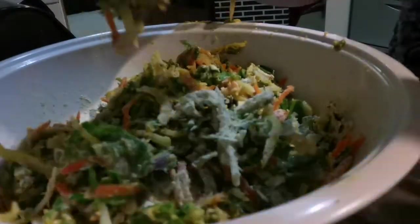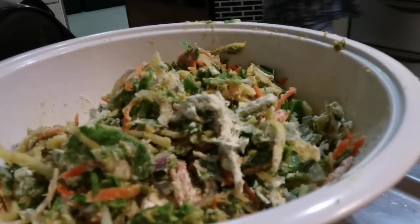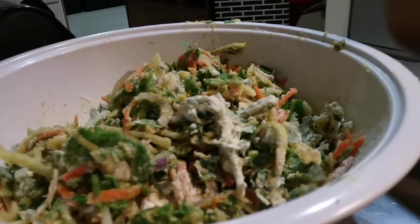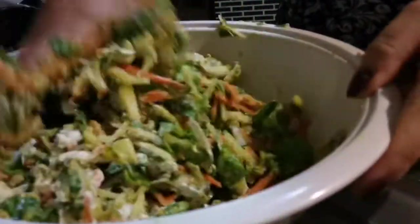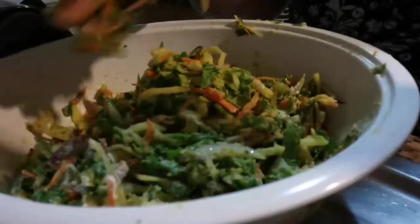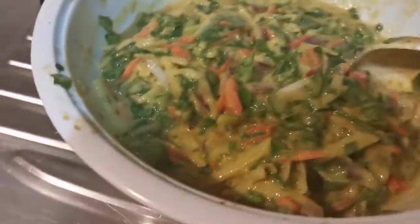When it's properly mixed we can add some water. Let me wash my hands for a while, then we can add a little more water. So this is our bakora mixture now.